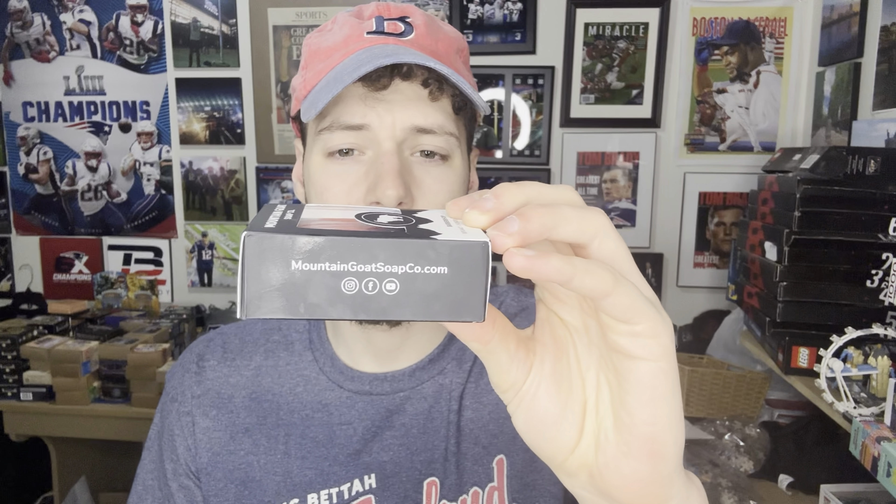That would make this a zero grit bar — I'm pretty sure there's no exfoliants in here, nothing that indicates otherwise. The bar has a nice red, white, and blue design. I notice a lot of barbershop bars have either red and blue or red, white, and blue — I'm guessing that's because of the classic spinning barber poles on the outside of old barbershops.